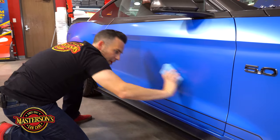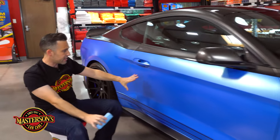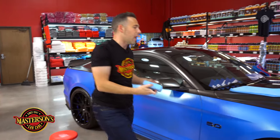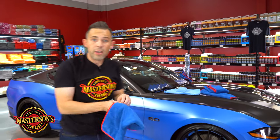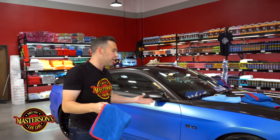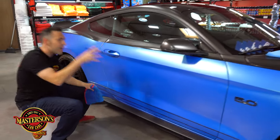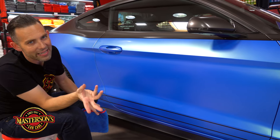Now that it's on the paint and spread out, I've got a nice even coverage right there. Let's just let it sit for a moment — it's actually auto curing on the surface. We can apply this indoors or outdoors, in the sun or the shade. If you can, apply it indoors or in the shade and make sure the surface is cool to the touch — you're going to get better results. Now the coating is actually bonded to the surface and what you're left with on top is the excess.